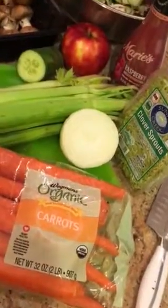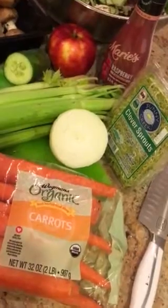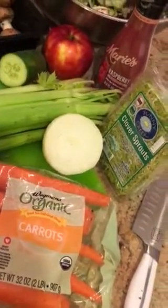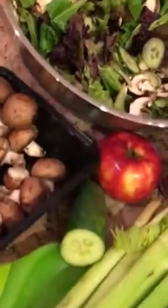Hey there, it's Christina making this video from my vegan kitchen. It's Sunday afternoon and Dan and I are making a big bowl of salad and we've got it started here.